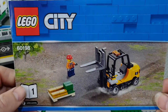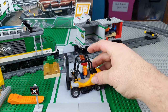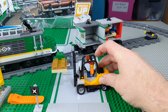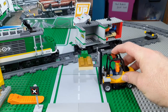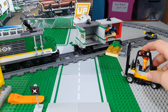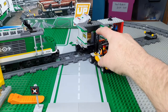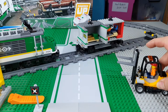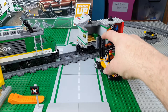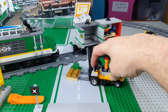Hey guys, thanks very much for watching the build. So here we go. We've got our little forklift driver. We've got our little forklift. We've got the gold on it. The gold can be driven over. You can place the gold in the gold car. You can pick the gold up. You can put the gold down.